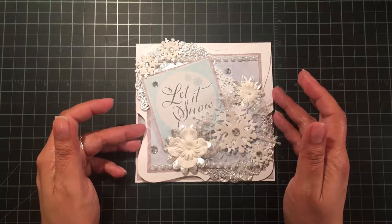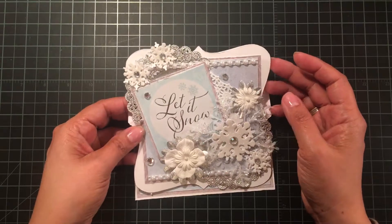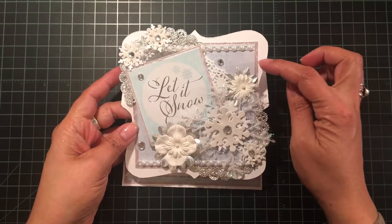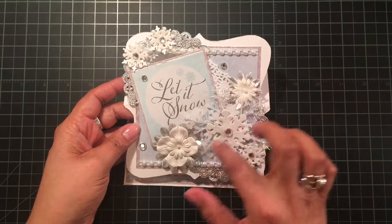I thought I don't have the big die, so maybe I can just trace it and it'll work — and it did! I'm glad I did that. It turned out kind of in a top-note shape, with two layers of paper from the collection.